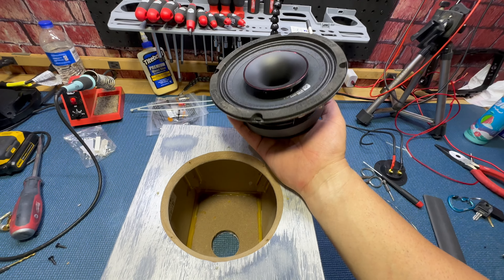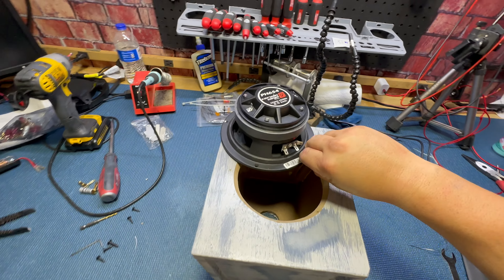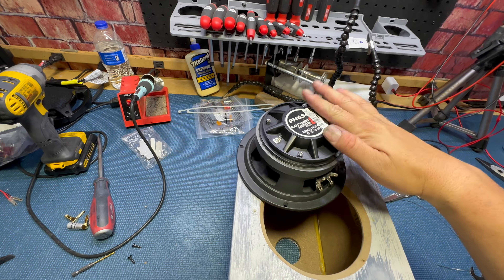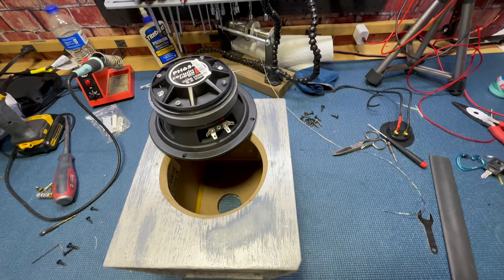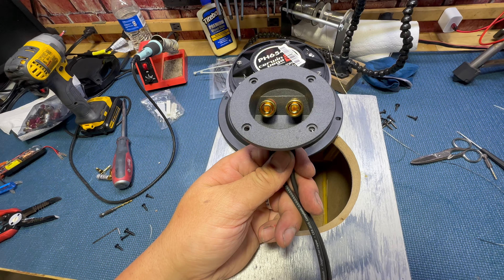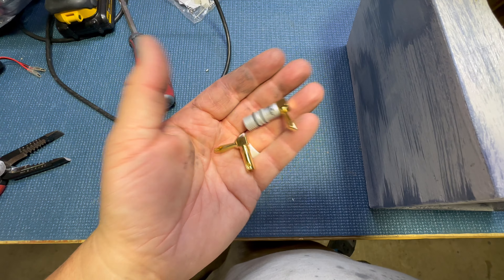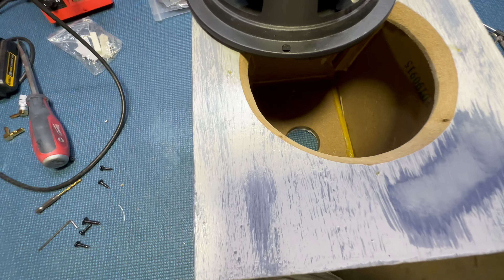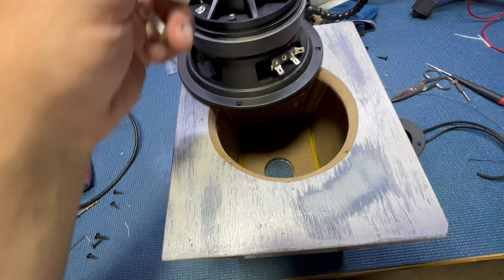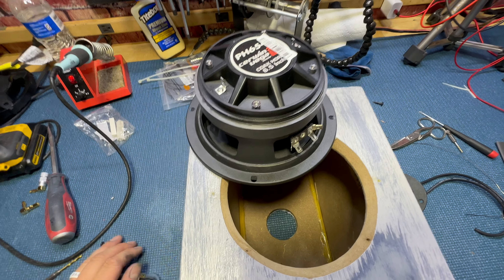This is going to be quite the setup. I can't quite show what my vision is going to be yet, but it'll make sense once I actually get moved into the house. I'm putting the speakers together now — I've got these banana terminals for the connections on the back. They come with crossovers that go to the horn and the compression driver, and these things are rated at 101 decibels.